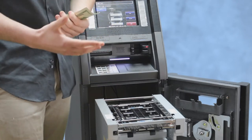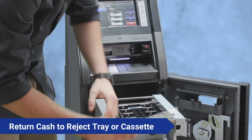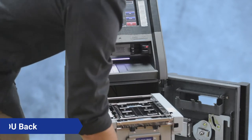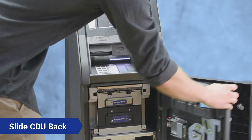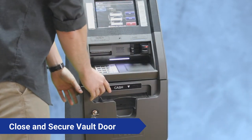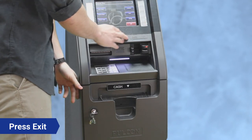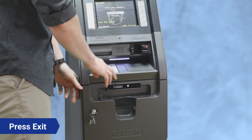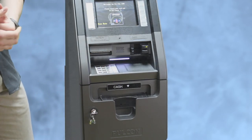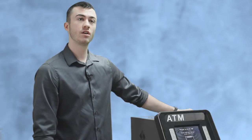This verifies that your CDU is communicating properly and dispenses cash correctly. Put the cash back in the reject tray or cassette — for this video we'll put it back in the reject tray. Slide this all the way back, close your vault door, then press Exit, Exit again, one more time, and hit Cancel. It'll pop up with your home screen with no error codes, verifying your CDU is communicating with the system and everything is good.